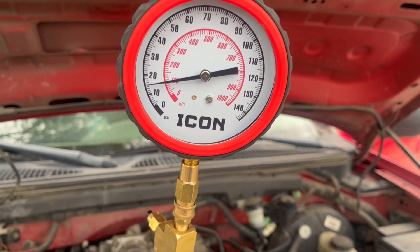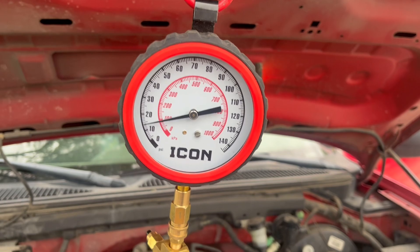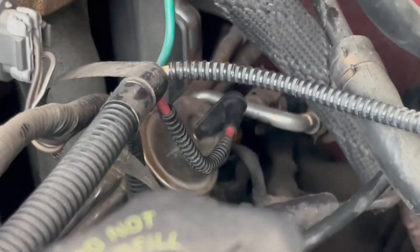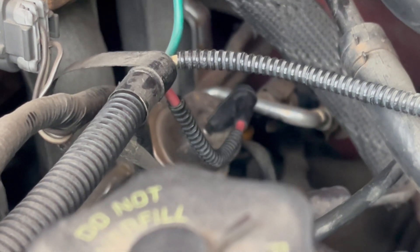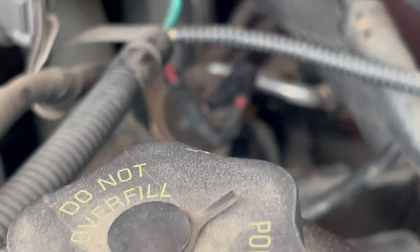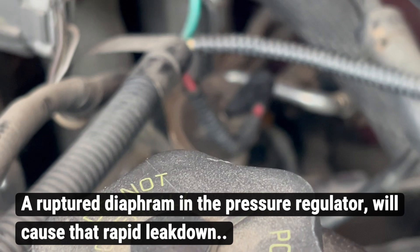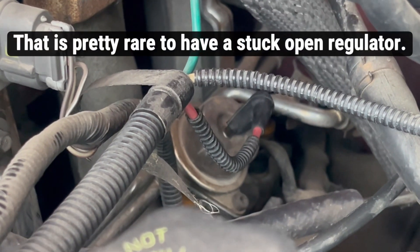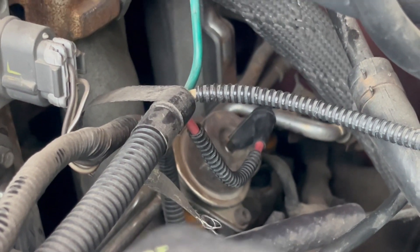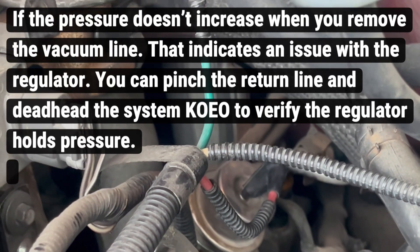That's a really rapid drop. When I have this thing running, it's a vacuum-operated pressure regulator, and it is a return-type system. If I take that off, the pressure should increase. You want to plug the vacuum or else it's going to skew other things — it'll give it a vacuum leak and mess with your scan data if you're looking at fuel trims.